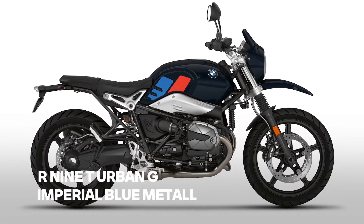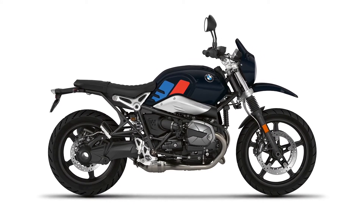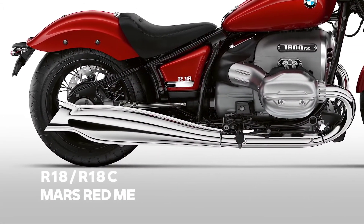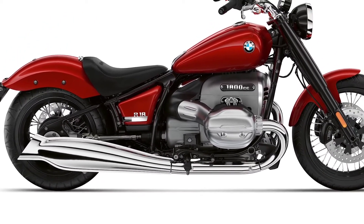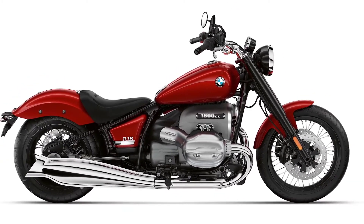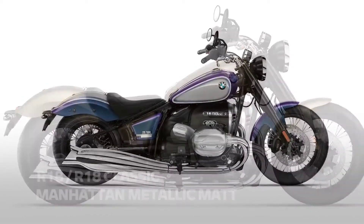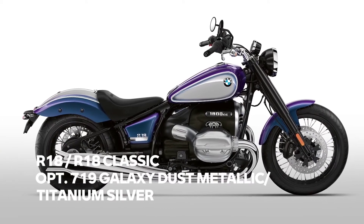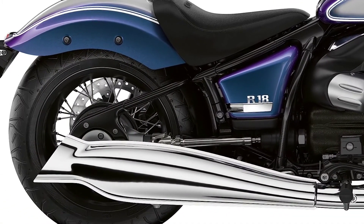In the heritage segment there is also some action. The Urban GS's 40 Years GS model will no longer be offered and is replaced by Imperial Blue Metallic. Our new big boxer bikes, the R18 and R18 Classic, will have quite a variety of colors to choose from. Apart from Blackstone Metallic, the bikes will be available in Mars Red Metallic, Manhattan Metallic Matte, and — this color is mind-blowing — Option 719 Galaxy Dust Metallic with Titanium Silver. We are really proud of this color; especially in sunlight it looks amazing. I'm sure you'll be proud to own one of these — envy is guaranteed.